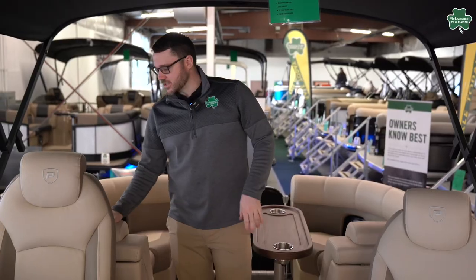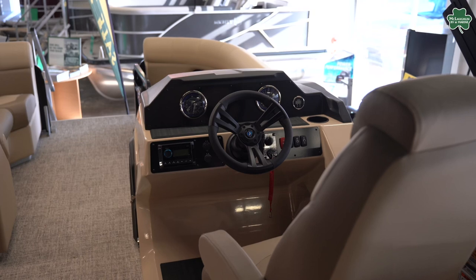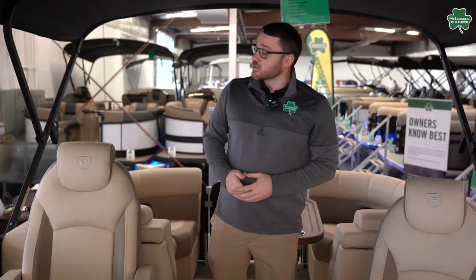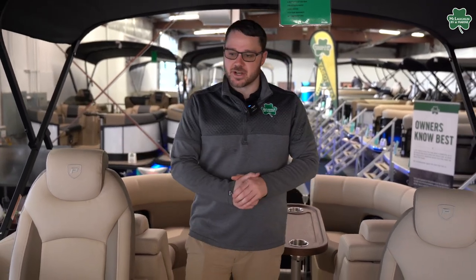In the Premier you're going to have this nice soft touch vinyl. You're going to have two speakers in the back, two speakers in the front — that's a Bluetooth stereo. You're going to have a full gauge package here along with a depth finder. This pontoon is also equipped with a power bimini top so you don't have to fight it up and down, just push a button.